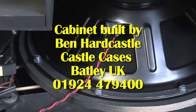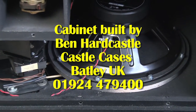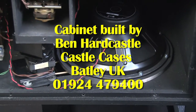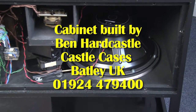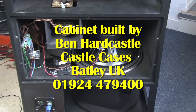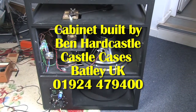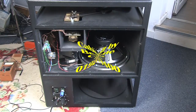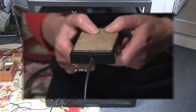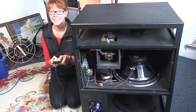At this point I'd like to say a big thank you to my friend Ben Hardcastle at Castle Cases. Thanks for building these Ben, you did a really great job. I still haven't decided whether to put any baffle cloth in the sides — I think I'll leave them as they are, I like to see the rotors spinning round. Thanks for watching the short series, I hope it's been of some use to you.